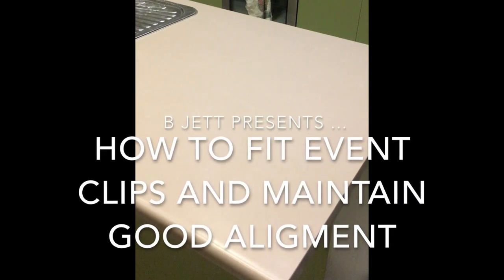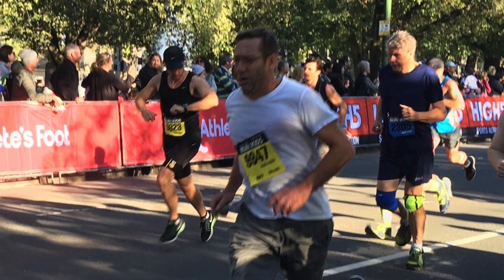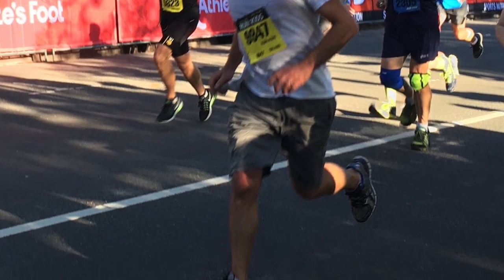Hi guys, my name is Anthony Bickett. Some of you guys are first-time runners and have never done an event before. A lot of people have asked me how I get my bibs on so straight and how it's done with event clips. This short video will go through everything you should do pre-race to make yourself not look like an amateur, but like a real elite runner.